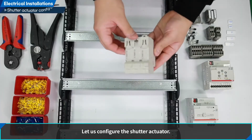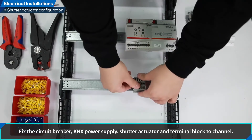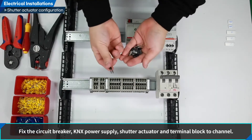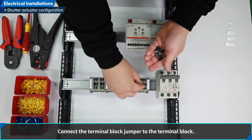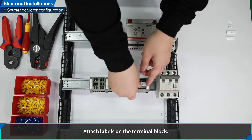Let us configure the shutter actuator. Fixing the device: fix the circuit breaker, KNX power supply, shutter actuator, and terminal block to the channel. Connect the terminal block jumper to the terminal block.